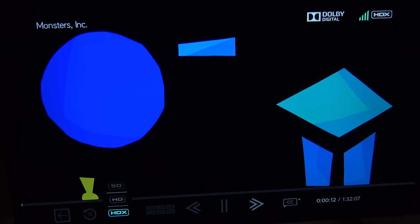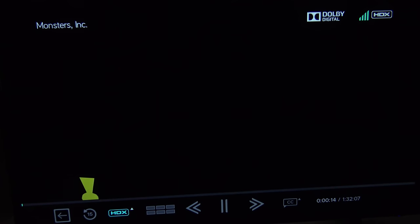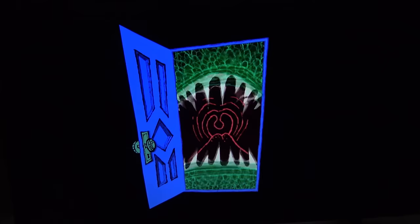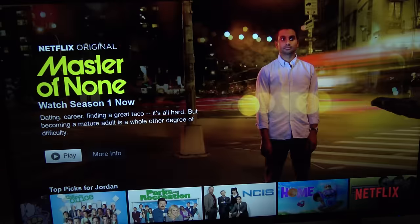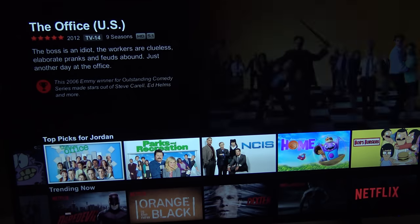And actually down here it mentions SD, HD, and HDX, so I would assume that that means 4K. So far it looks really, really nice — very nice, very crispy. Again, not sure how much of this is actually going to translate to you guys. But then Netflix as well — I'm signed in, seems to be working alright. The interface is not super duper fast, but it's really not bad.